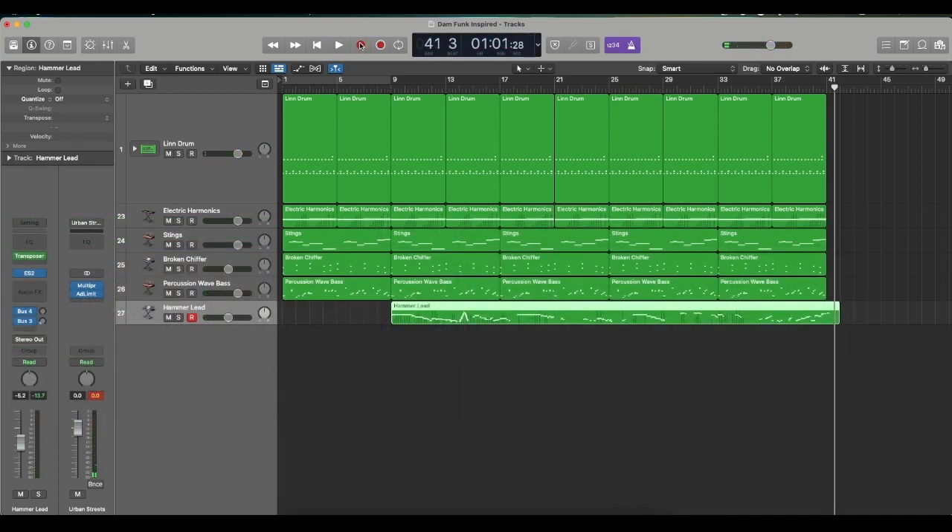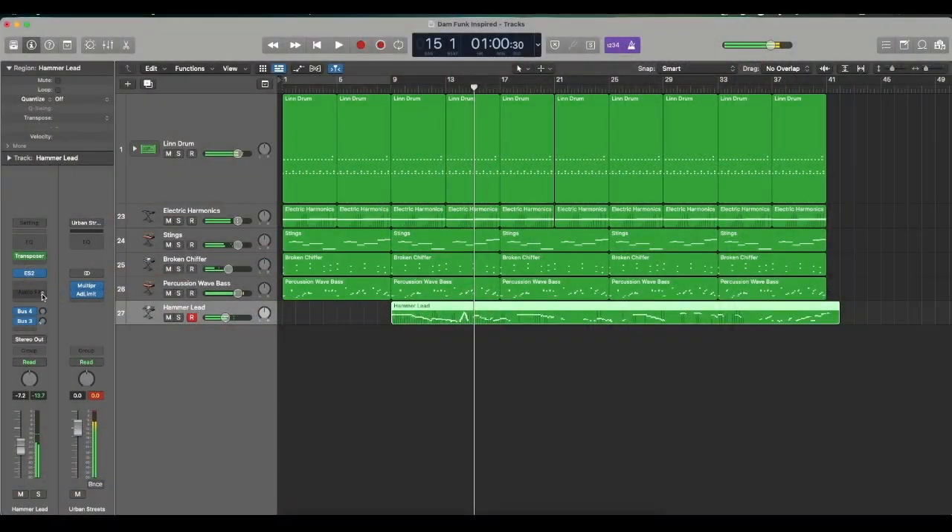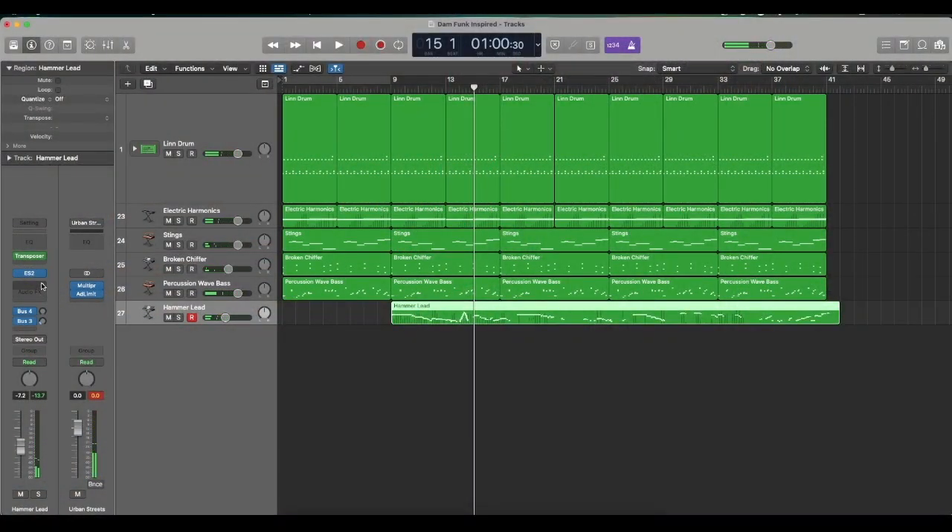I was literally trying to play bad — just really, really stupid — but it still sounds halfway decent because I was using Transposer. Now this is something I normally don't do; I would just play because I can actually play. But for those who can't play at all, you can use this method, and that just goes to show you can get away with it. If there are notes you really didn't like, just delete them. I'm going to add a little bit of delay on this just to give it some more vibes, and again, I'm using all stock plugins.